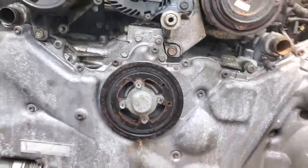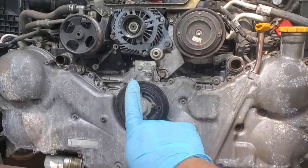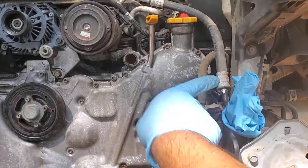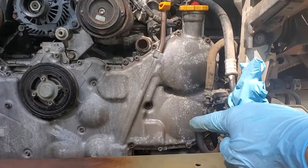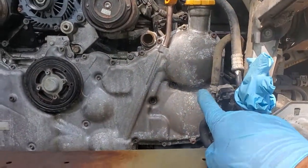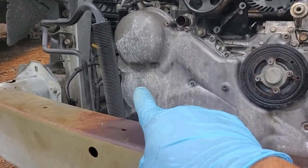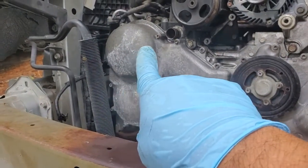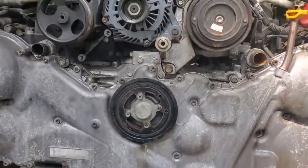So just to recap: the crank arrow has to be facing up. This top sprocket has to be 45 degrees from horizontal up, and there is a dot that aligns there. This middle keyway has to be pointing up. This bottom sprocket keyway has to be pointing up. And this one is 15 degrees up from horizontal.